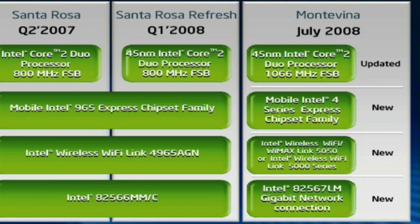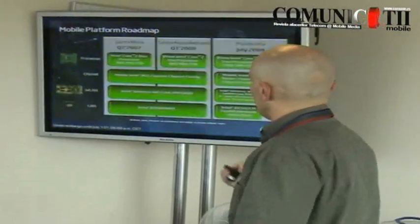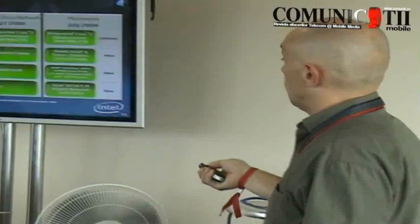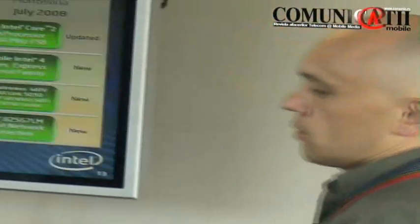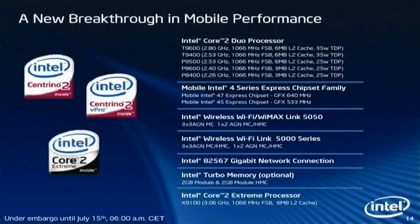You have a completely new microprocessor with a faster front-side bus, a new chipset family with two chipsets to choose from, a new wireless component including also a WiMAX component, and a new LAN component. All these components are specially designed for mobile — mobile optimized, energy optimized, and dedicated to this segment only. Of course, the CPUs are based on the Intel Core Microarchitecture family with all the features we already have.